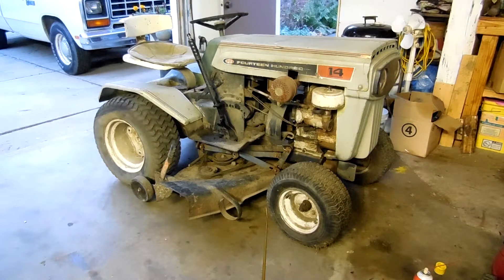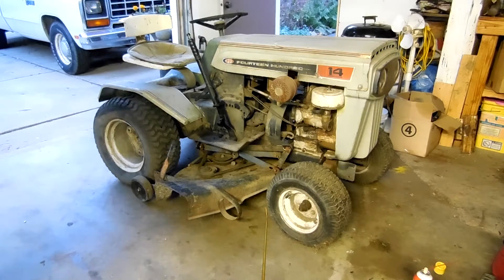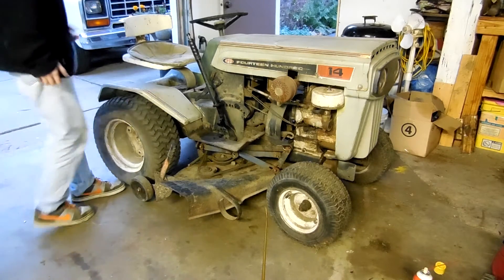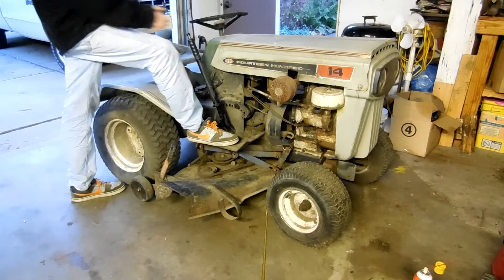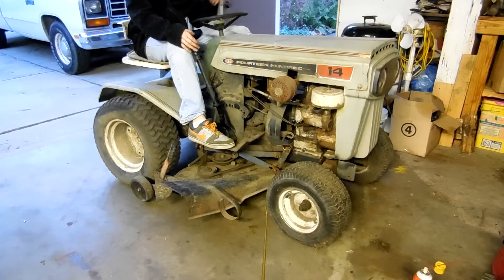Alrighty, what are you looking at there? Not what you thought. It's not a Sears, it's not a Hydro. Another manual shift tractor. I found out from Dayton the engine — it's a 1970 MTD 1400, aka the 960.